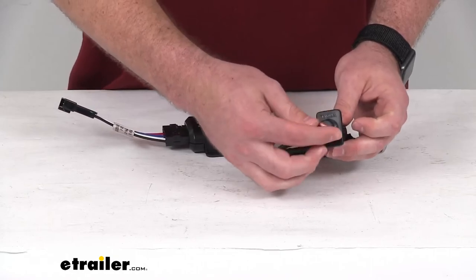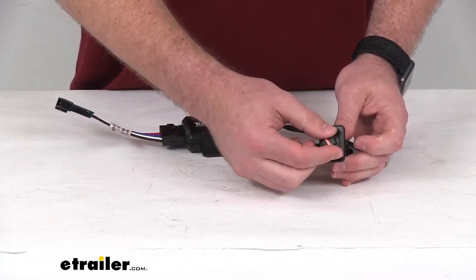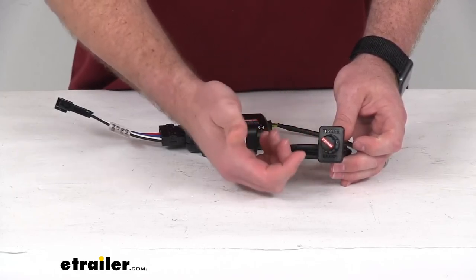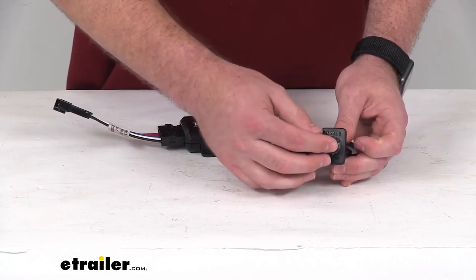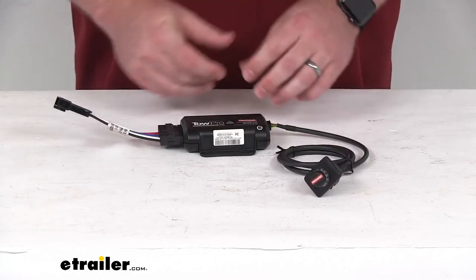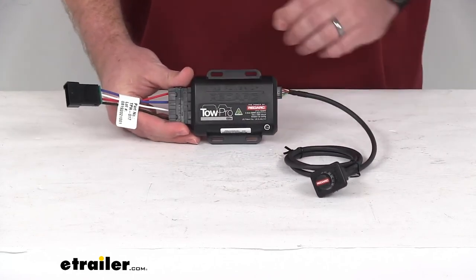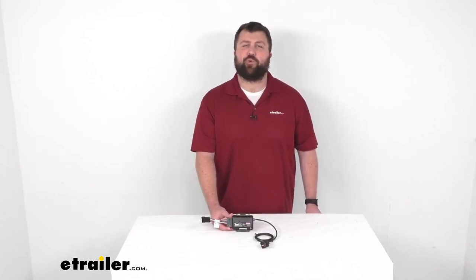This is going to give you that control right at the touch of a dial, so you can set the braking power, switch to manual braking or user controlled mode if you're going to be doing some off-roading. So that completes our look for today. I'm Michael with eTrailer.com. Thanks for watching.